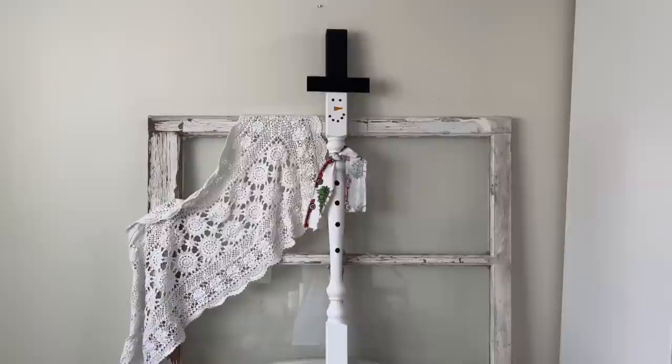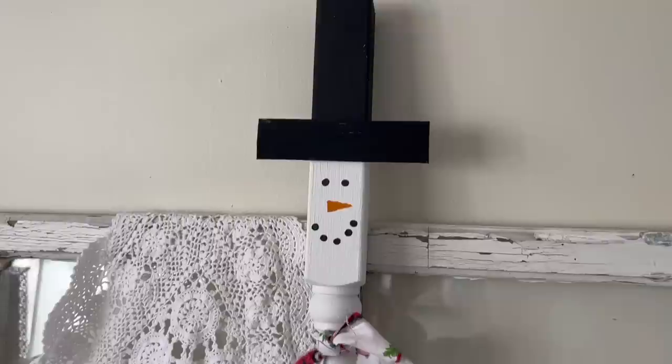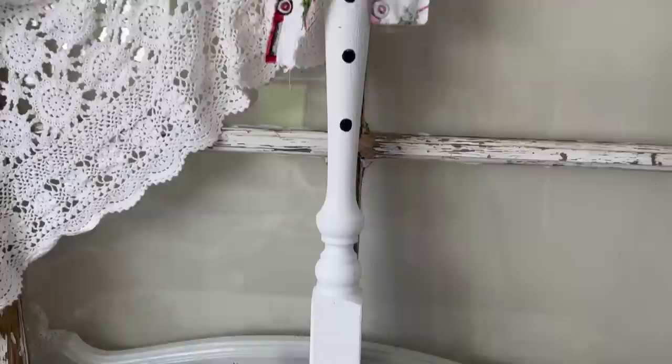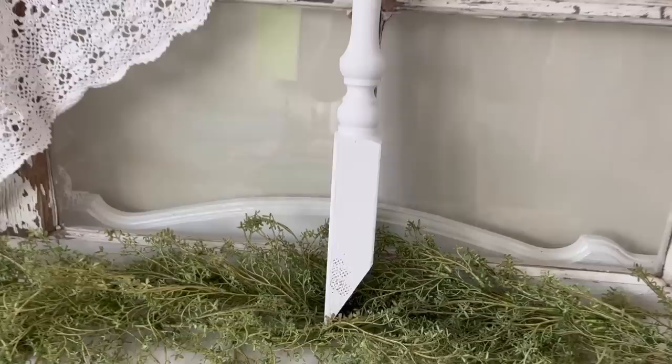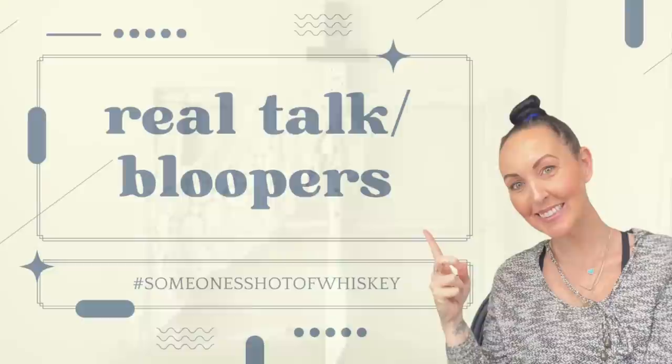I tear off a piece of Dollar Tree fabric to create a scarf and I love the way he turned out — this was a super simple DIY. Imagine a bunch of these lining the entryway or your porch sidewalk — so adorable! I hope you guys enjoyed this video. If you want more spindle DIYs for regular home decor, let me know in the comments because I have a lot of ideas. I hope you're enjoying all the Christmas vibes here on YouTube — I appreciate you all spending your time with me.